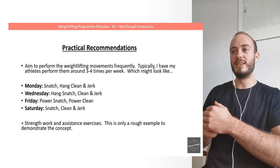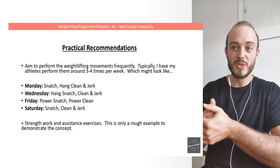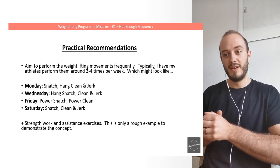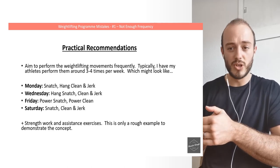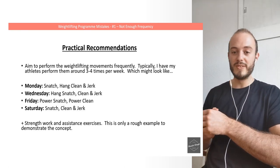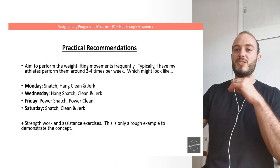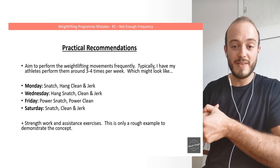Practical recommendations: with this first mistake in mind, you need to aim to perform weightlifting movements frequently. I have my athletes perform them around three to four times per week, which might look like this: Monday — snatch, hang clean and jerk; Wednesday — hang snatch, clean and jerk; Friday — power snatch, power clean (a slightly lighter day); Saturday — heavier snatch and clean and jerk. This is alongside strength work and assistance exercises. It's a rough example to demonstrate the concept — I don't want you treating this as a definitive program. The key point is that weightlifting movements and close variations are being practiced multiple times per week, giving you an idea of what frequency should look like in an effective program.